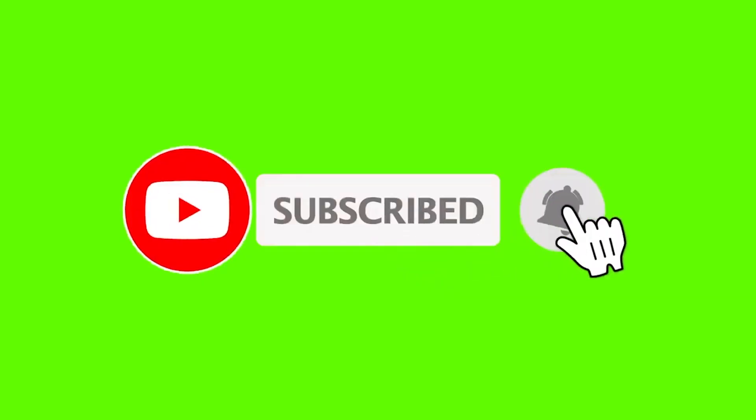This is Variety Stick 2. Make sure to give me a thumbs up and subscribe to the channel if you haven't already, and without any further ado, let's find out.